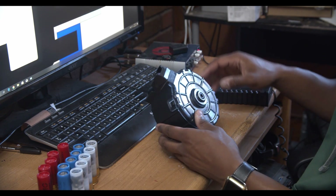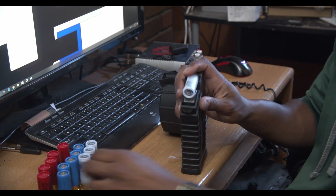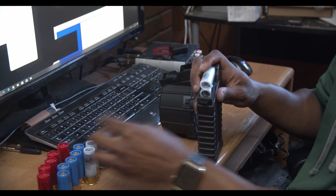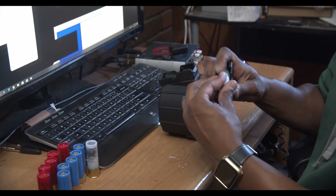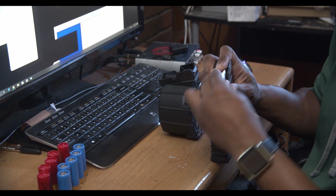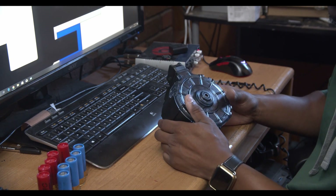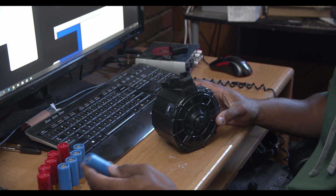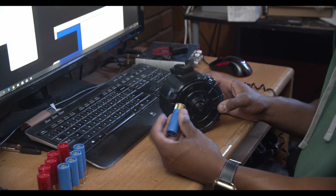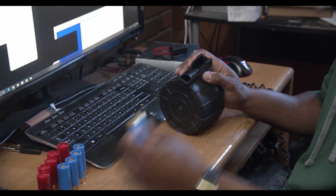I'm going to load up the mag so we can see how to load it. I got a whole bunch of Royal Buck, but I'll just be using the regular mags to use that up — they all shoot the same. I've got the tactical rifled slug from Federal and it takes 10 rounds, so I'm going to use five PMC and five Federal.